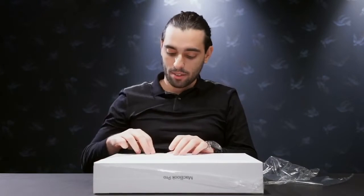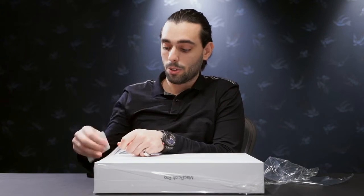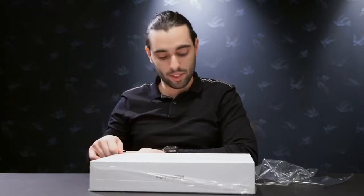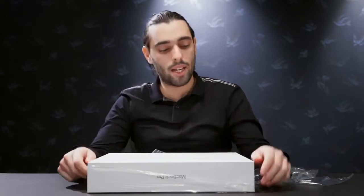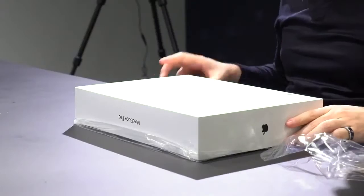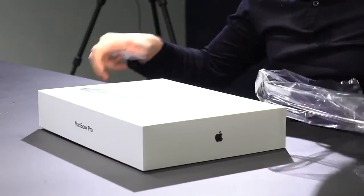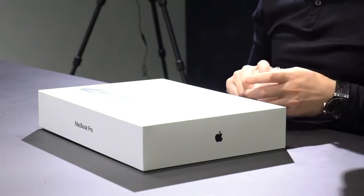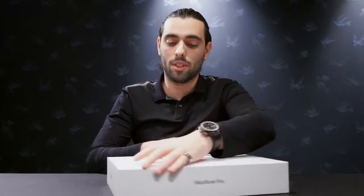The last MacBook I bought was in 2014, also maxed out at the time. I attribute a lot of my success in filmmaking to that little MacBook. It's still going strong — I still have it — but it's been getting slow, especially now that we're doing a lot of drone stuff, 360, and a lot of 4K footage. So yeah, really excited with this edition.